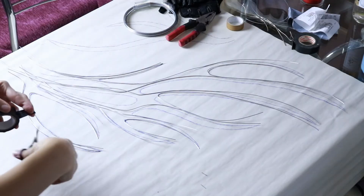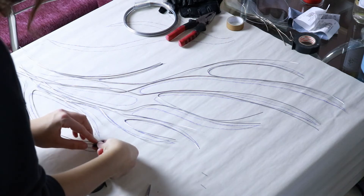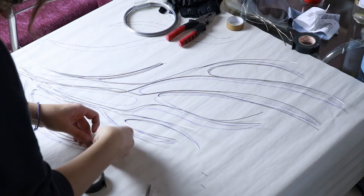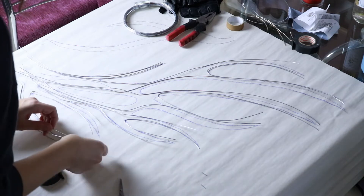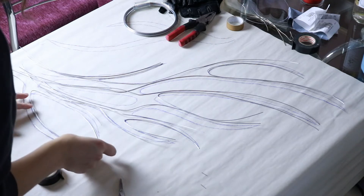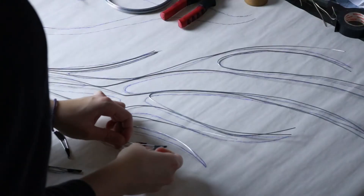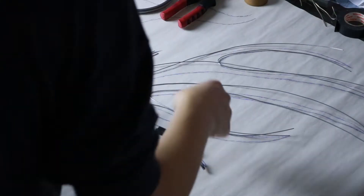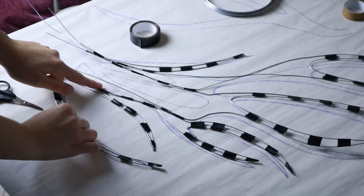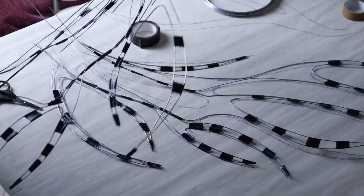Now that I have the skeleton of the wing ready, I take some electrical tape and first I wrap a small piece around the edges. Then with small pieces of tape I connect the parts that will be covered later, leaving just enough space as I see in the sketch below the skeleton. I do it to the whole wing, and I also hold together the extra wires that lead to the base with the tape. I did the same exact thing for the other wing.